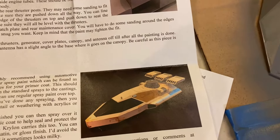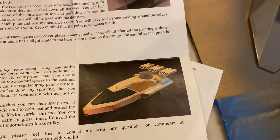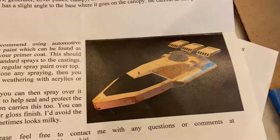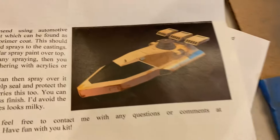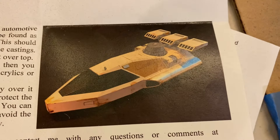I mentioned this on a previous episode that I picked up and did an unboxing of these 3D printed pieces. I think I called it Hole in the Wall Productions — I apologize for that. It's actually Hole in the Ground Productions. This is the vehicle that they made. This is the Lars Speeder.